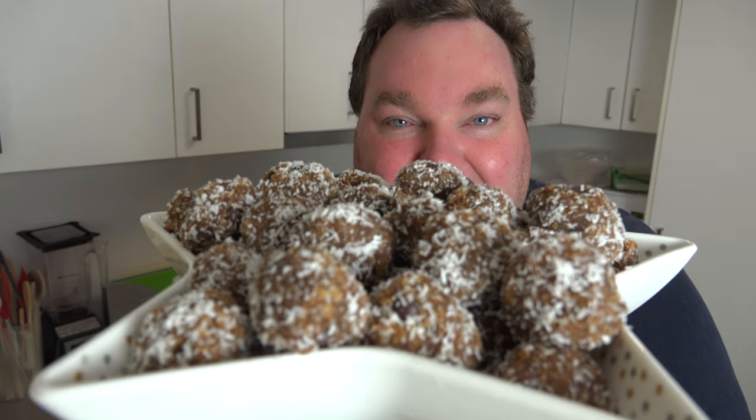When it gets to Christmas time, we don't always have time to cook things from scratch. Sometimes you just want to grab a few basic things from the supermarket and turn it into something fabulous. That's what I'm doing today. Let's make some beautiful no-bake gingerbread truffle balls on The One Pot Chef.